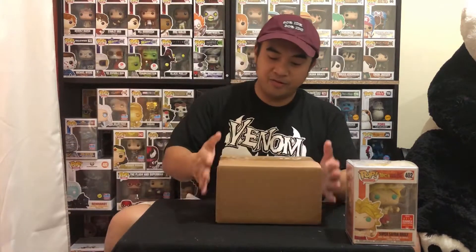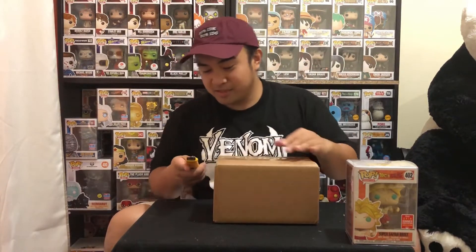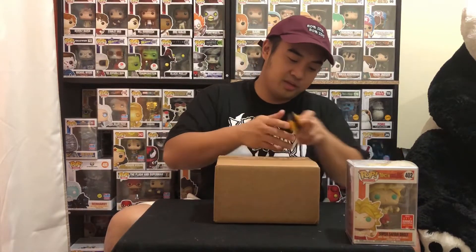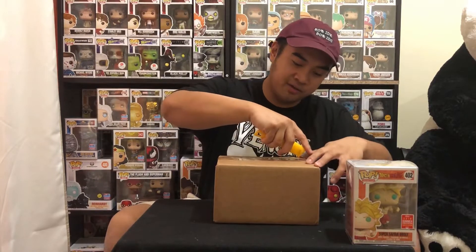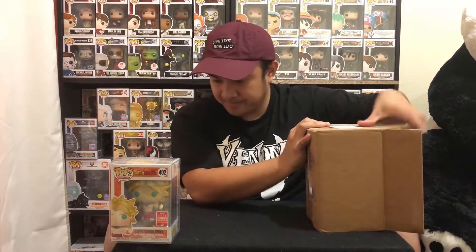That's the first one from the Dragon Ball Z themed mystery box from Big Apple Collectibles. Let's do the second one. Hopefully it'll be a good pull. I'll open it carefully, not to cut my hand or the pop inside. It's heavily padded again.